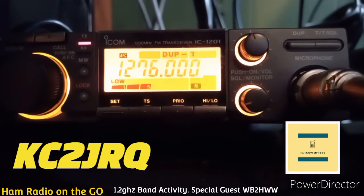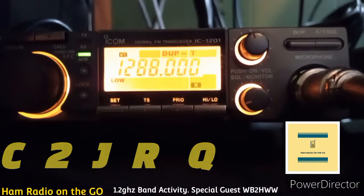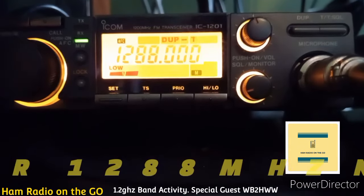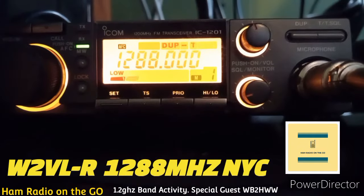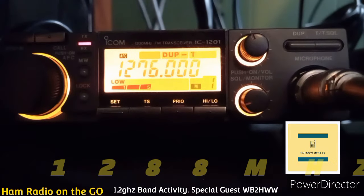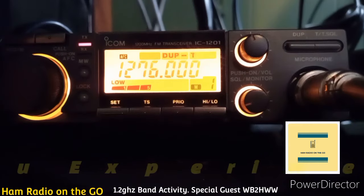Howie, I can hear you on the Line Mark 1288 repeater. Go ahead. I'm getting into Line Mark right now. You are — good signal too. 5-9 copy into the repeater, full quieting.